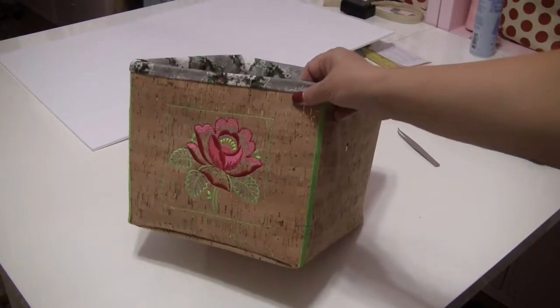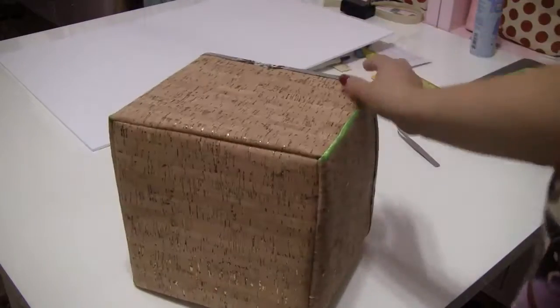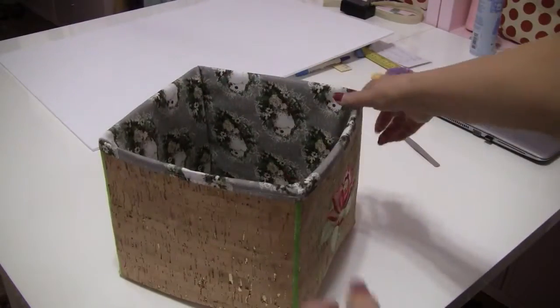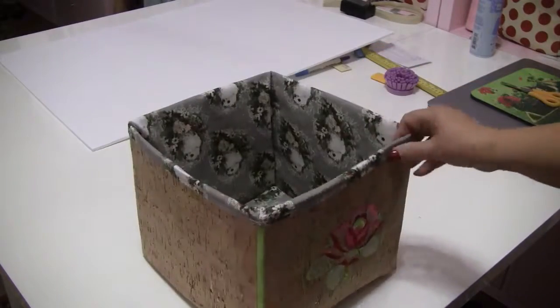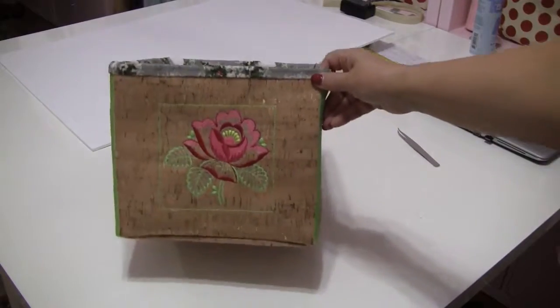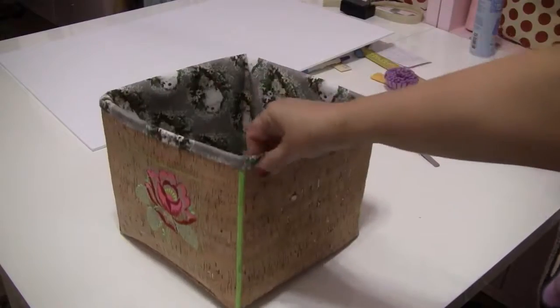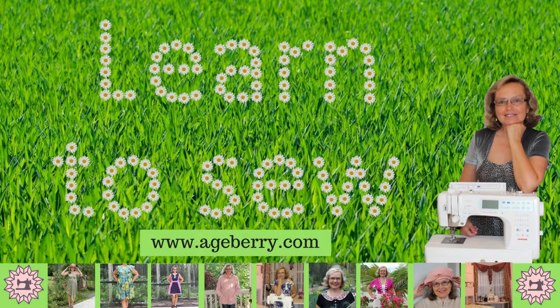And now comes my favorite part — enjoy the finished box! Don't you have a feeling of satisfaction when you create something useful and beautiful? I hope this tutorial was as useful to you as it was to me. I now have enough confidence to take on more complex projects with the cork fabric. Thank you for watching! If you like this tutorial, share the video and leave a comment — I will be really grateful for this!